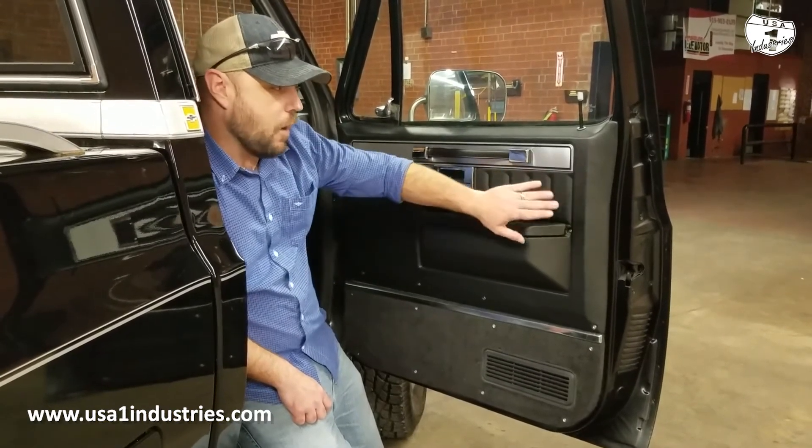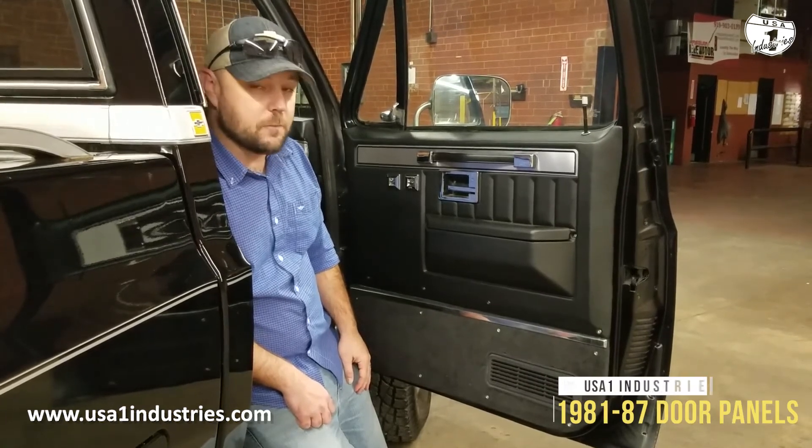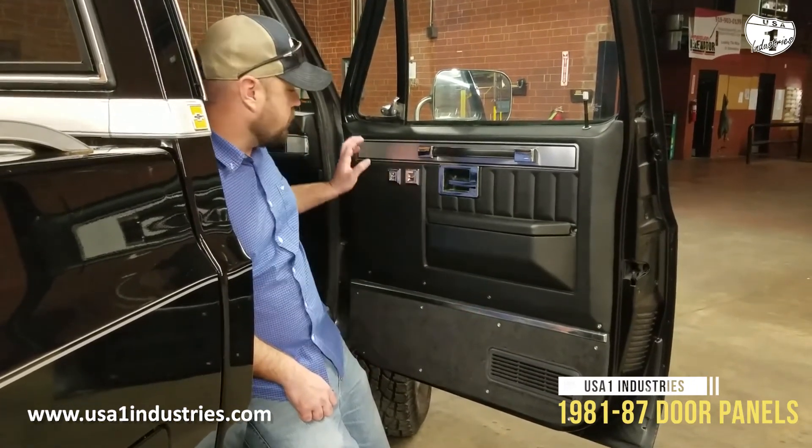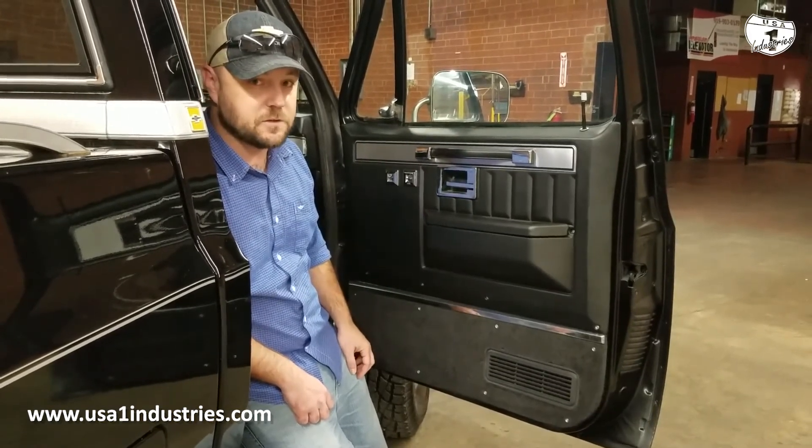We sell these in all the factory colors, which is a little bit different than some other companies out there that just have generic colors. You can find all of these parts on our website, USA1industries.com.